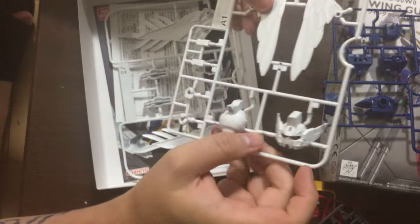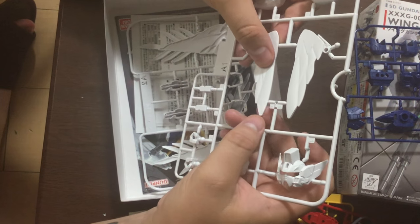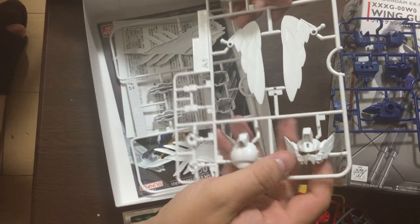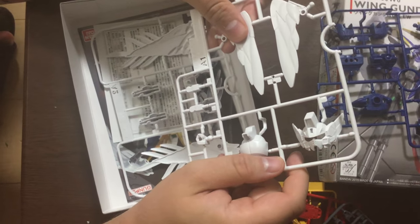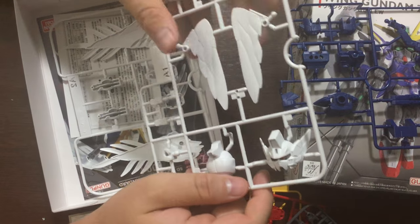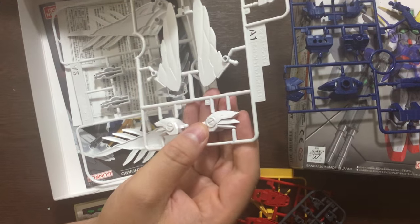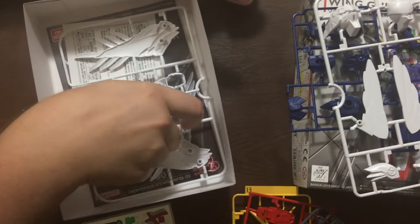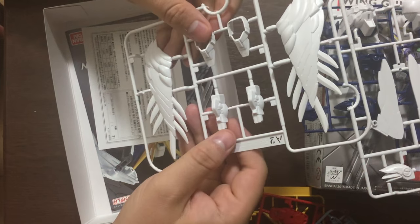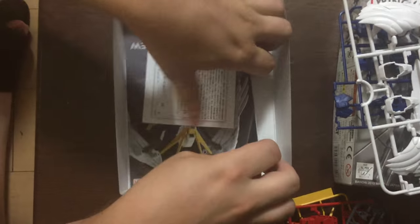The wings are better quality than the HG Endless Waltz by a pretty wide margin. I mean, it hasn't been updated in a while — it's been almost 20 years, so it's about time. And these shoulders — look at that, they're super detailed. What a cool little SD. The wings again, you could do some lining, they're really detailed and look nice. I think it's gonna be a good kit. Let's pop out the instructions.